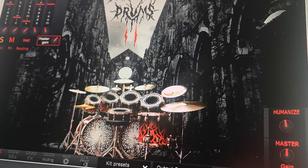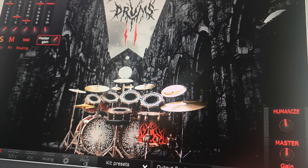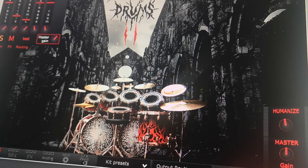It's by a company called Ugratone. I don't really use anything else from them except for a reverb plugin called 1989 Verb, which is a really good plugin. But this is one of their drum plugins.